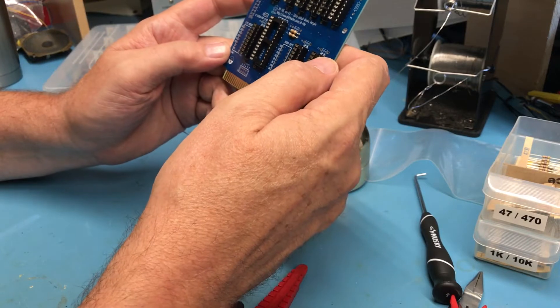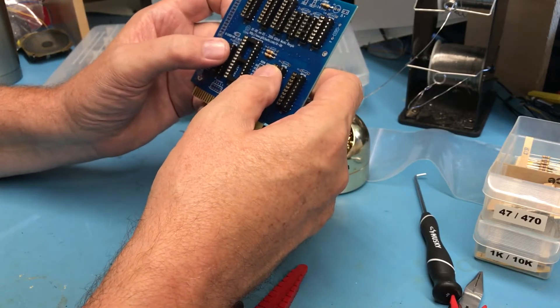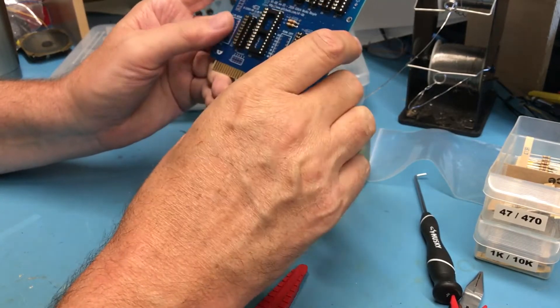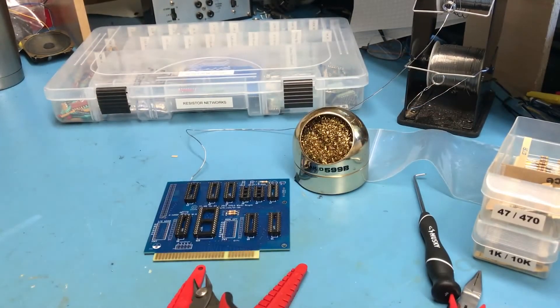A 27C256 is in stock. It looks like these bypass caps are some 0.1 caps — 1, 2, 3, 4, 5, 6 — looks like I need eight or nine 0.1 caps. Anyhow, I'm going to go look for a schematic and I'll come back.